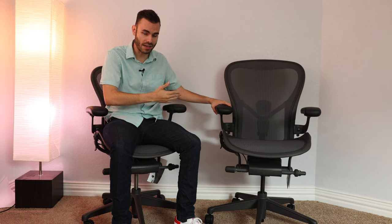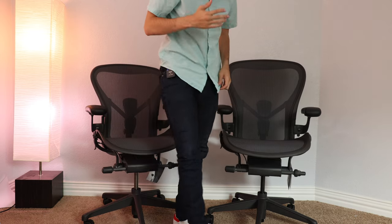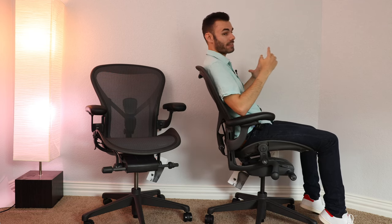So naturally I went ahead and picked up the larger size, which is the size C. On the size C it's a much bigger chair — it looks bigger and it definitely is. And if I turn the chair around and lean back, you can see it fits my back absolutely perfect. So the size C is the size for me in terms of back fit.